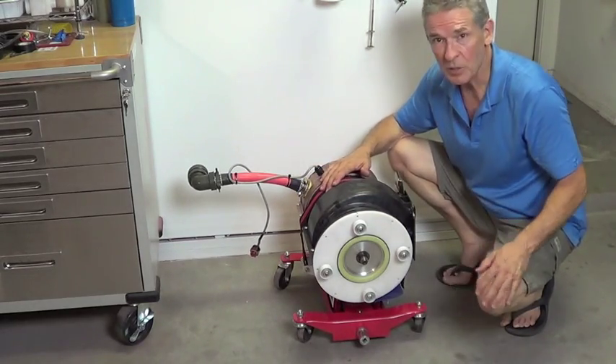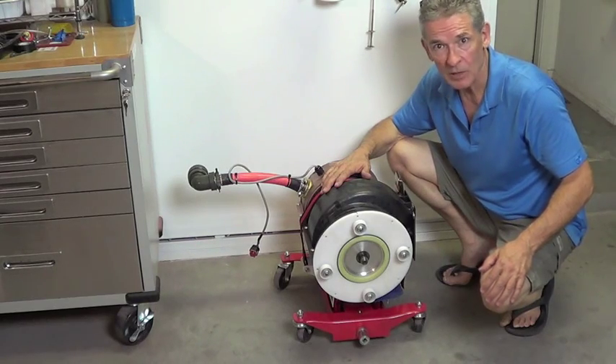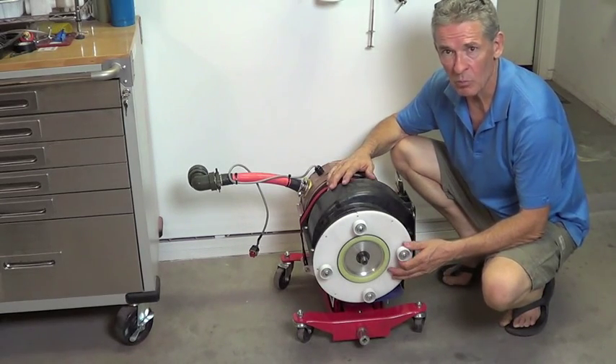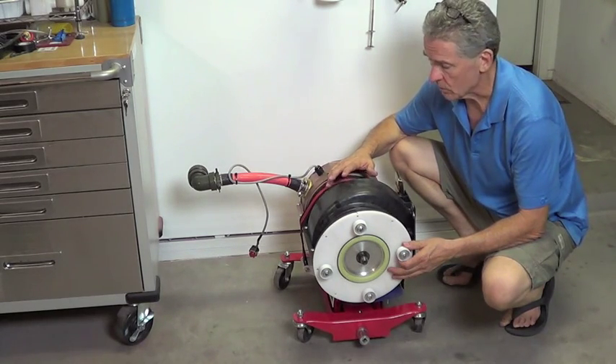We just have it on a transmission stand here for sliding up underneath the E-Miata. We get the car back tonight from the upholstery shop. It's about a 110-pound motor, rated at 220 newton meters of torque.